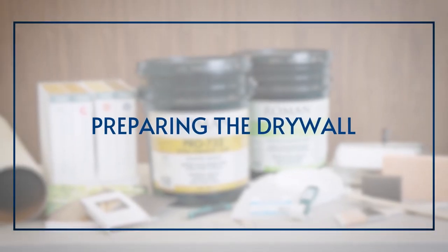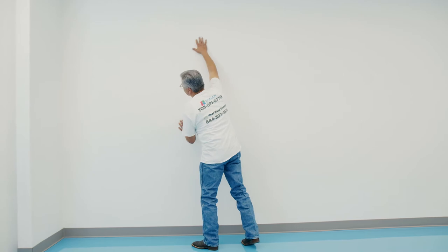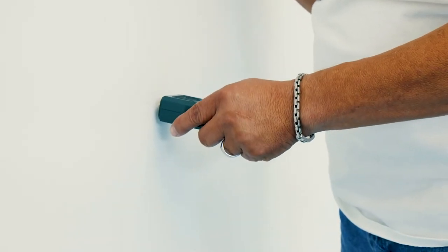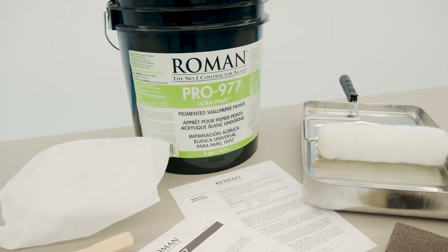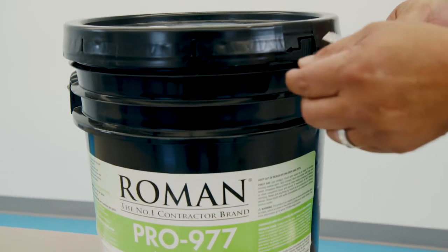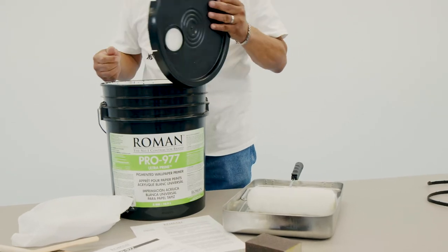Preparing the Drywall. When preparing the surface for your wall covering, it's important to make sure that the surface is smooth and clean. Moisture content in the wall substrate should be around 9% or less. This can be checked with a moisture meter if necessary. We'll be applying our wall covering to new drywall that has been primed with Roman's Pro 977. If your wall has been previously covered or painted, lightly sand the surface in order to break the seal prior to applying Roman's Primer.